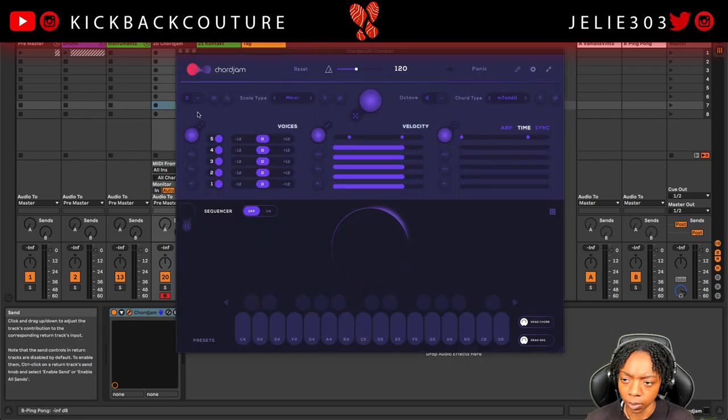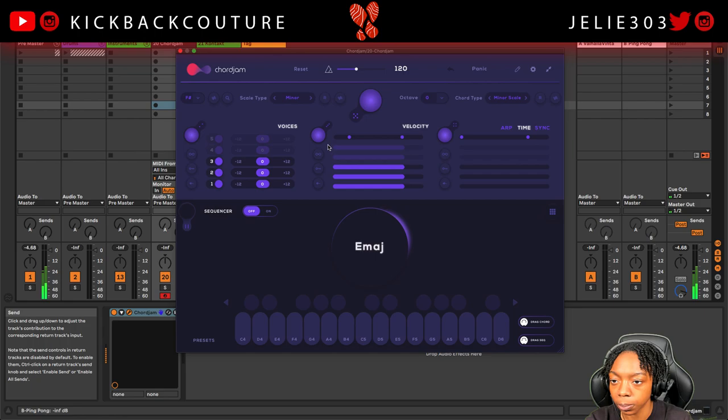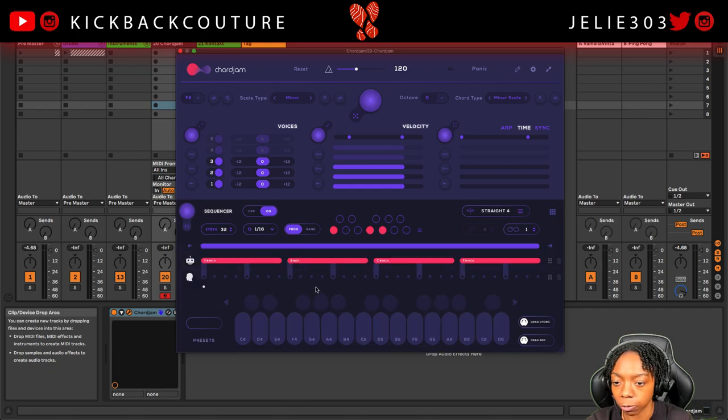Now I'm going to open up Cord Jam and select my key — I'm thinking F sharp will be cool today. I'll leave it on minor because we love minor beats and let's see what comes up. Those are some dope chords; it'll tell you the chord type up here — these are minor 7 add 11. I'm thinking I might want something simpler so I'm gonna put it on minor scale. Then I'm going to turn the sequencer on and put the pattern on straight four so it'll play four chords for me.